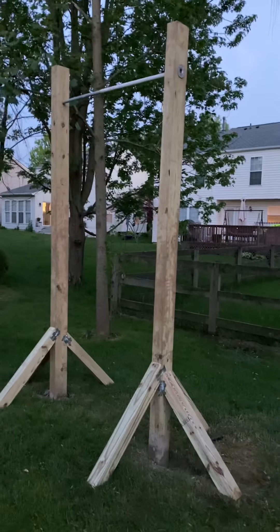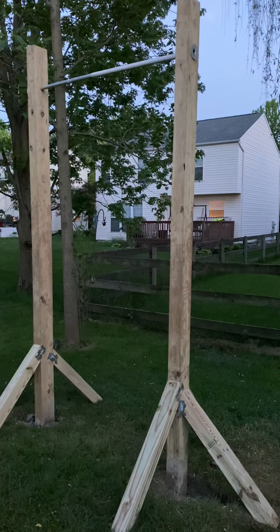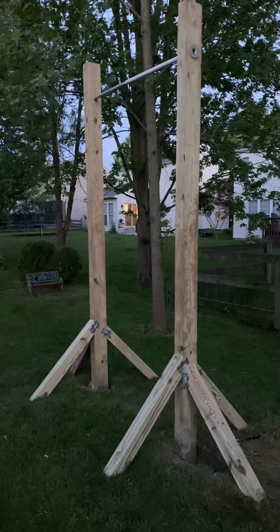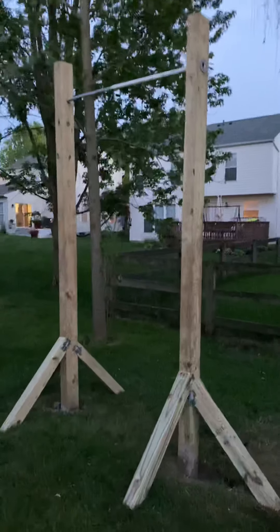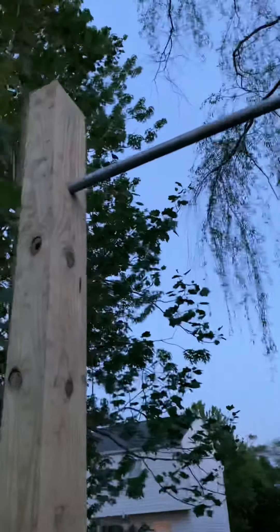Basically what I did was I took two four-inch by six-inch by twelve-foot long beams. I dug down pretty much as much as I could fit my arm, using a one-man auger through roots and rocks. Before this, I got a three-quarter inch steel pipe — I got everything from Home Depot.